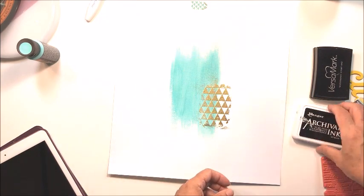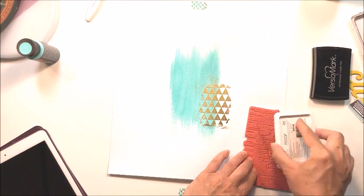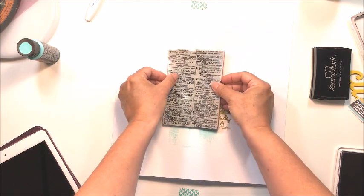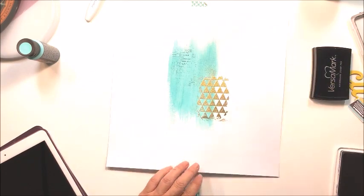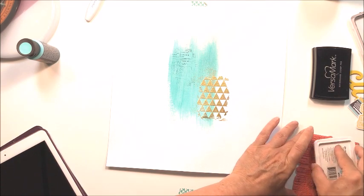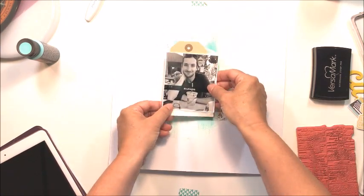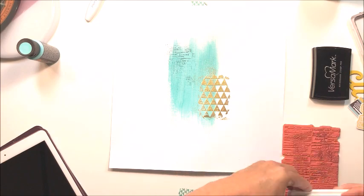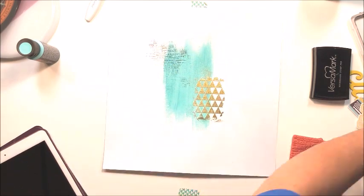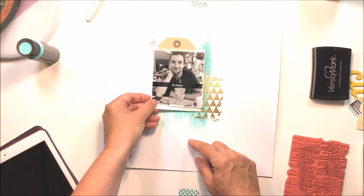For my layering, behind the photograph I've got a glassine bag and I'm going to put a couple of tags in there. I'm going to take some archival ink from Ranger and stamp with this text stamp from Tim Holtz — a Stampers Anonymous stamp I've used a ton. I'm positioning the ink so it peeks out where I want the photograph to go, just wanting a hint of text in that upper left-hand corner where the photo mat will be.